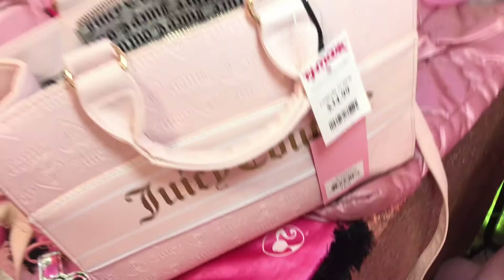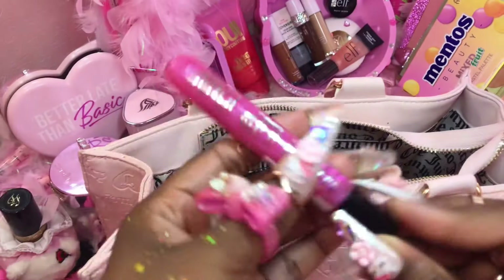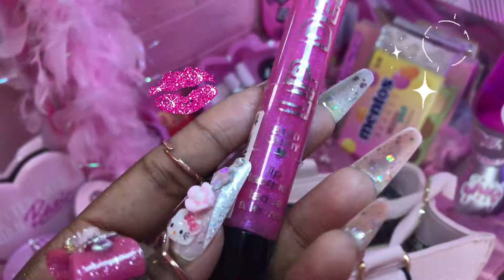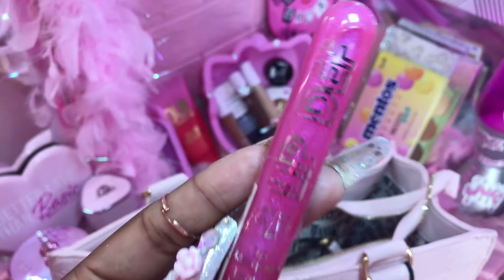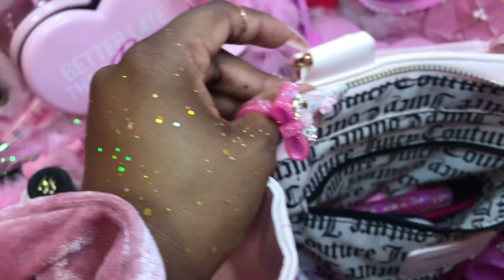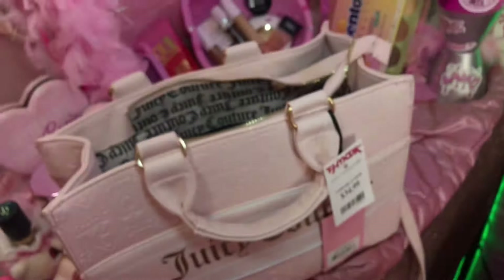And then the last thing — I'm gonna pop this in here — it's a Hard Candy lip gloss, says 'High Definition Lip Lacquer.' I'm gonna drop it right in there. Shouldn't be too heavy.